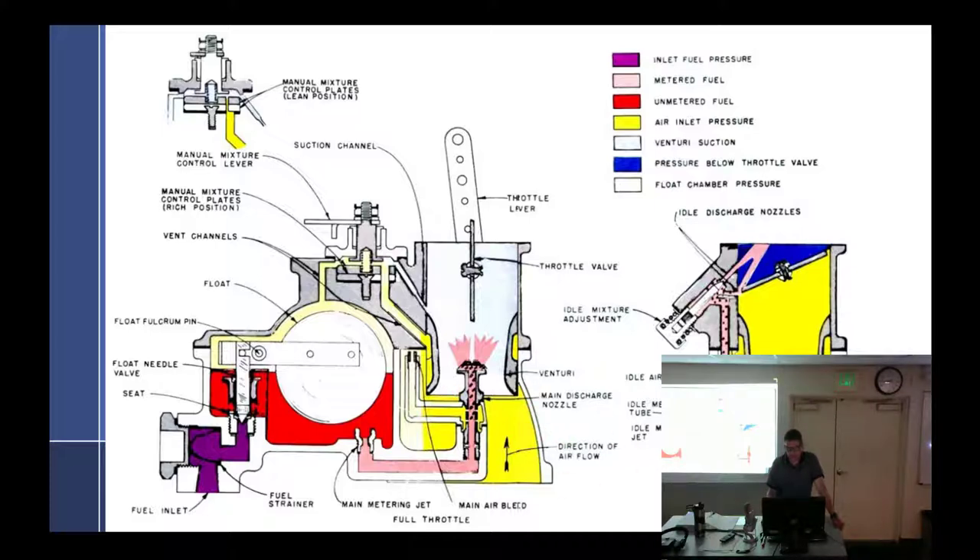The idle circuit — you just kind of have to know how the drawing is drawn. So this is the main discharge nozzle. Here's the inlet. It just turns. What is this full of right now? Fuel. It's just sitting there and it comes up through the idle tube, which is full of fuel and air. Notice that the main air bleed is behind the Venturi — behind the Venturi is a great place to get just ambient air pressure.